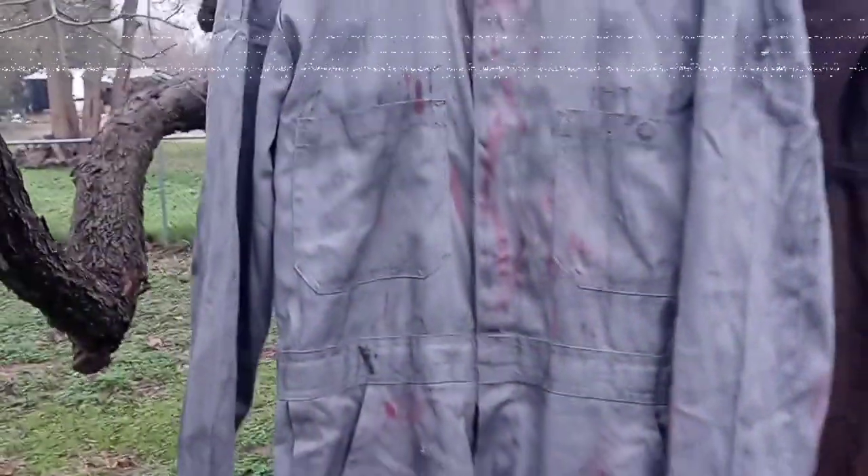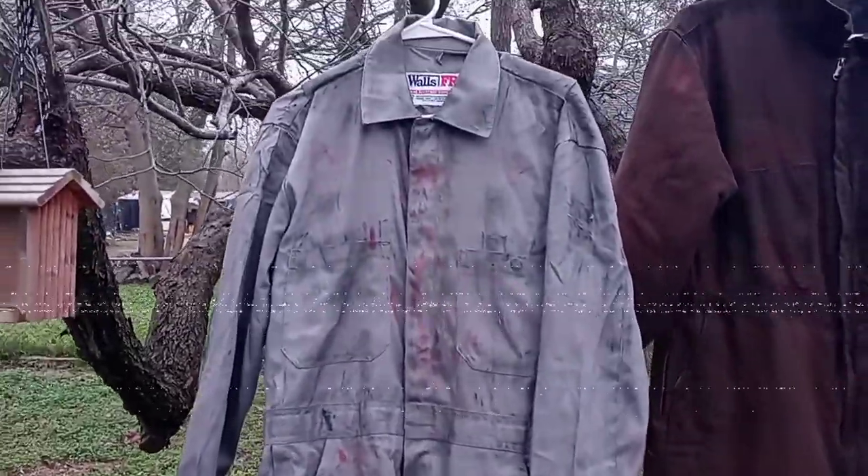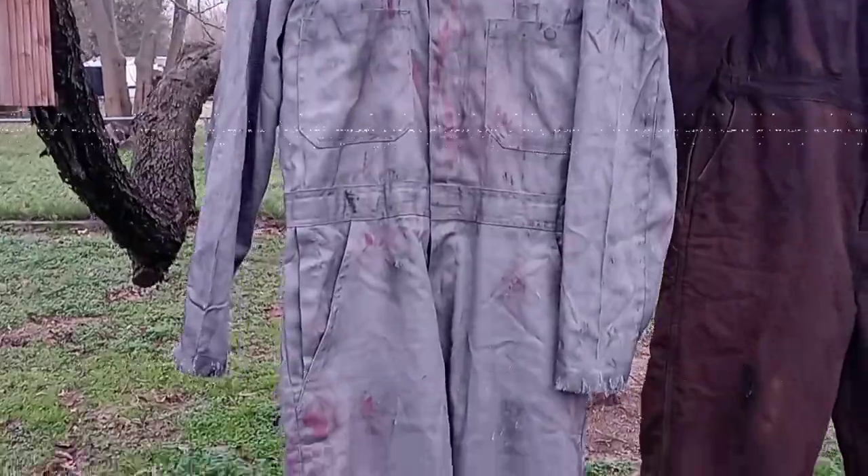Just kind of play around with it. Tomorrow I'm going to put together a video telling you how I put together my Rob Zombie coveralls — how I painted and weathered those — so stay tuned for that.